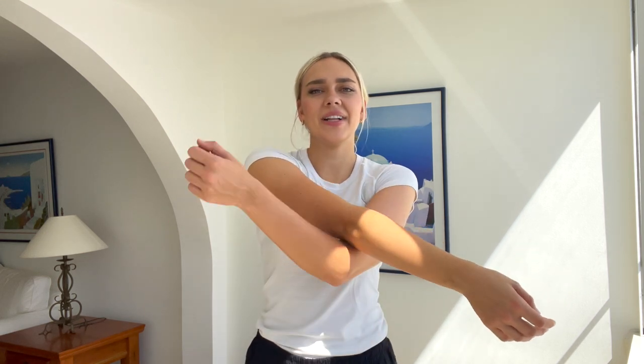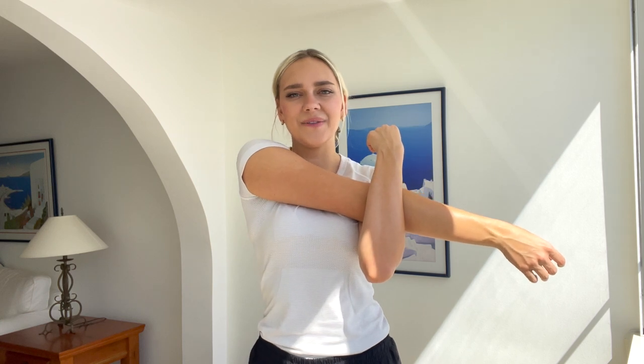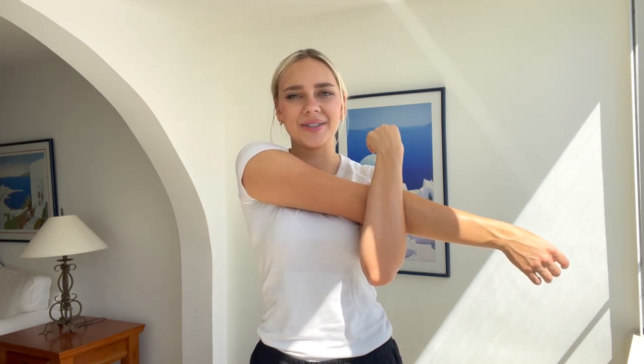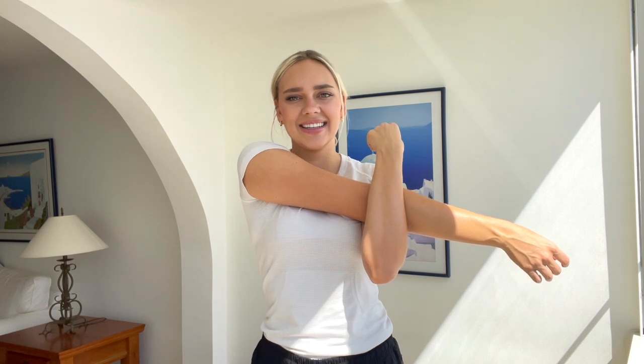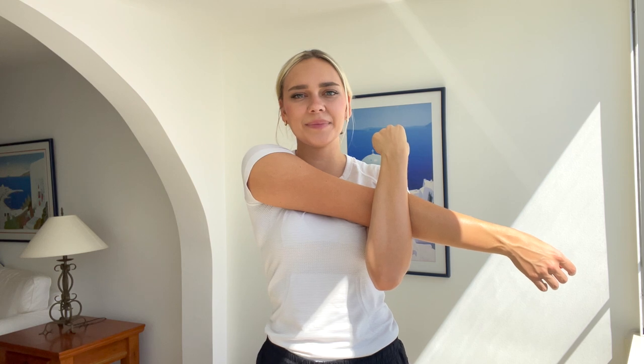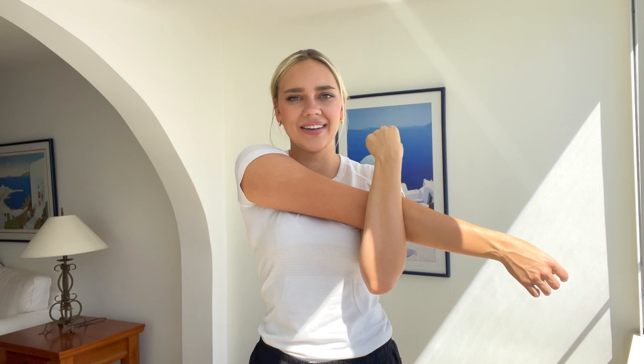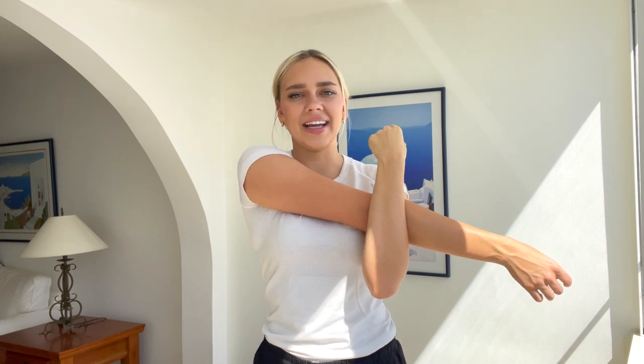Now the other arm. Hold it in front of you like this and pull back. Pull towards you. Feel the stretch in your shoulder blade. Breathe. Hold it here for 10, 9, 8, 7, 6, 5, 4, 3, 2, 1. Great job. Release. Shake your shoulders out.